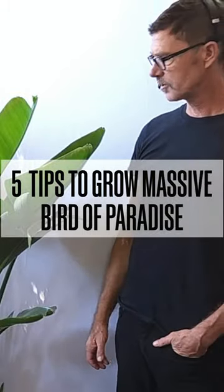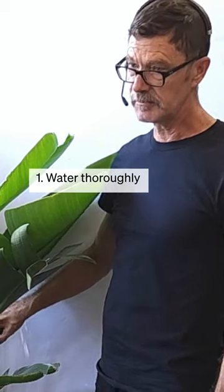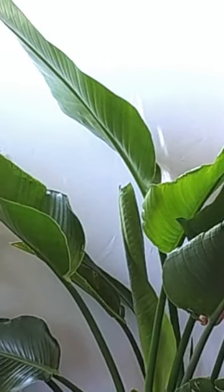Hi everyone, it's Eric with Leona George. The first tip is to water frequently and deeply. Bird of Paradise are heavy drinkers.